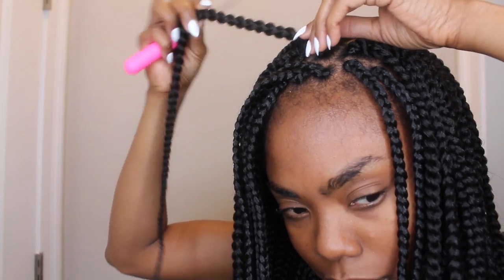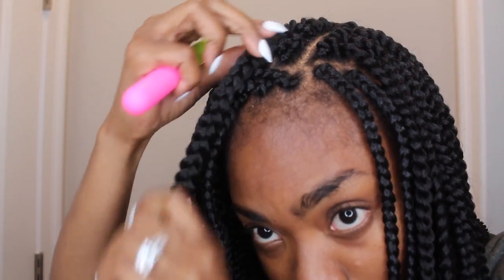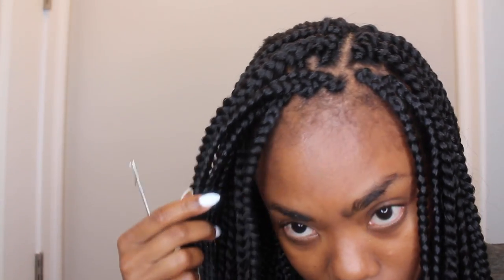I only used two packs of the hair and I pretty much spaced it out well in the back. When I got to the front, I wanted to make sure I didn't leave any gaps. This hair is so versatile. I've been wearing my hair like this, wearing ponytails — as you can see, because I have the braids around the perimeter, everything just kind of blends really well.